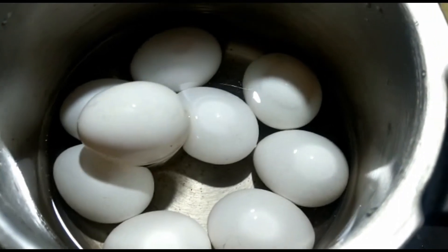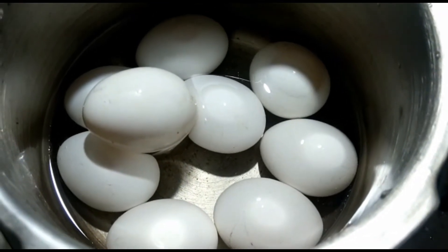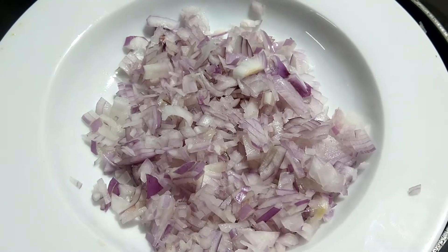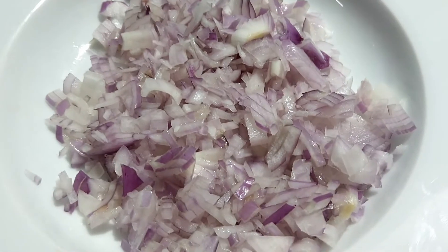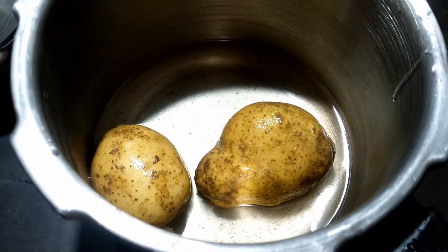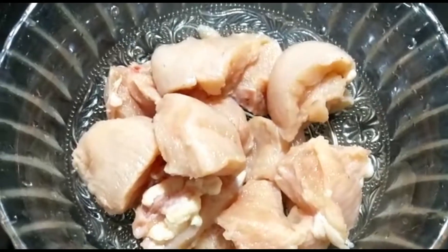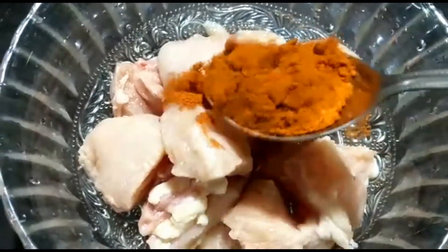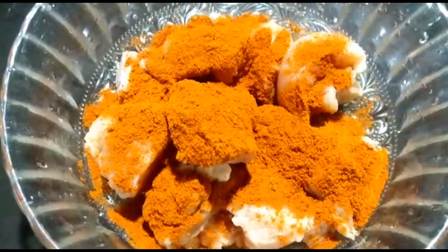You will be able to make it in more than 30 minutes. You will be able to cook 1 medium. Now we will be able to make it — to make a cup of tea.